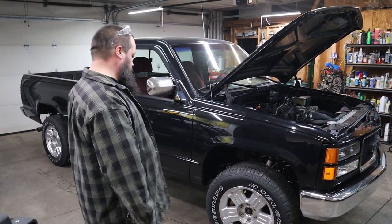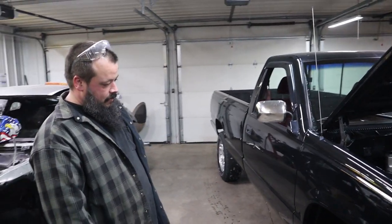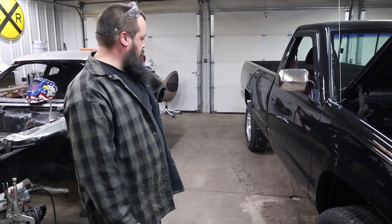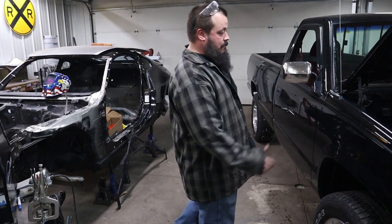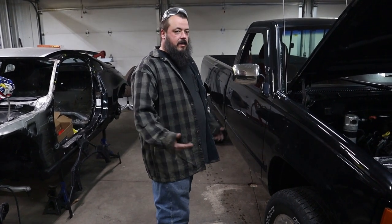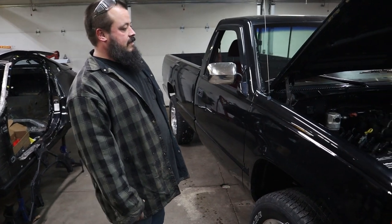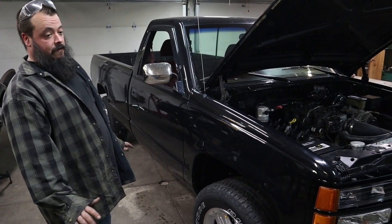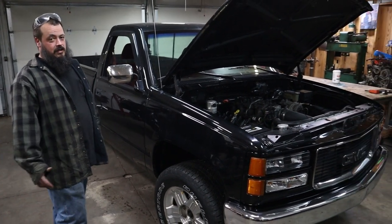All new body mounts, bumper brackets — everything's new, you name it, other than the frame and the actual control arms. For the exhaust, because it was a proof of concept, I didn't want to spend money on a real nice stainless exhaust if I'm going to be chopping it up. So I just went factory, at least for the Y-pipe. It does have cats, but there's no emissions on it.